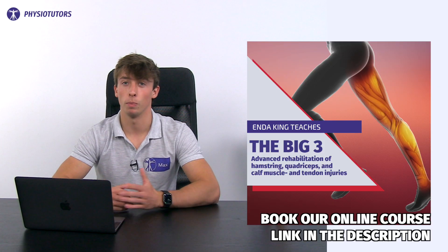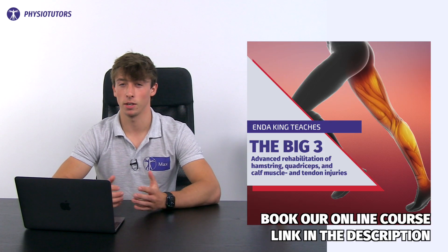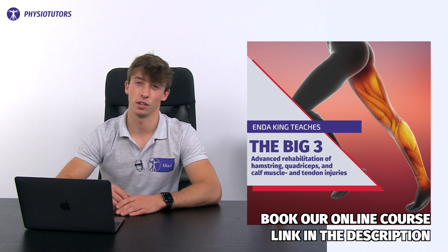That's it for this video. I'm Max for Physiotutors and I will see you in another video.